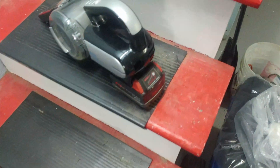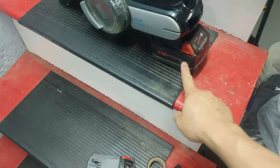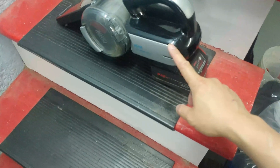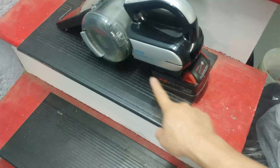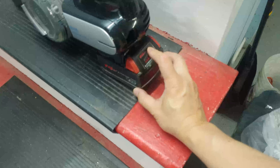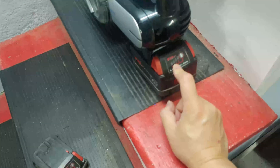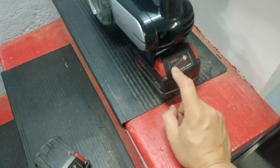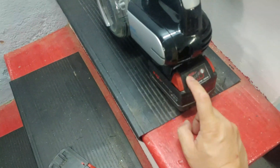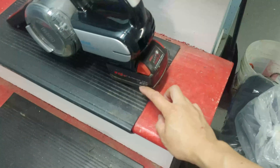One thing you should be very careful of: because this vacuum does not communicate with the battery, it will definitely happen that the vacuum drains the battery all the way down to zero — and that's not a good thing. So once in a while, press the button on your Milwaukee battery to verify there's still life left. If there's only one bar left, unplug the battery and charge it, or else this will be a hundred dollars down the drain because the battery cannot be reused if it goes all the way down to zero.